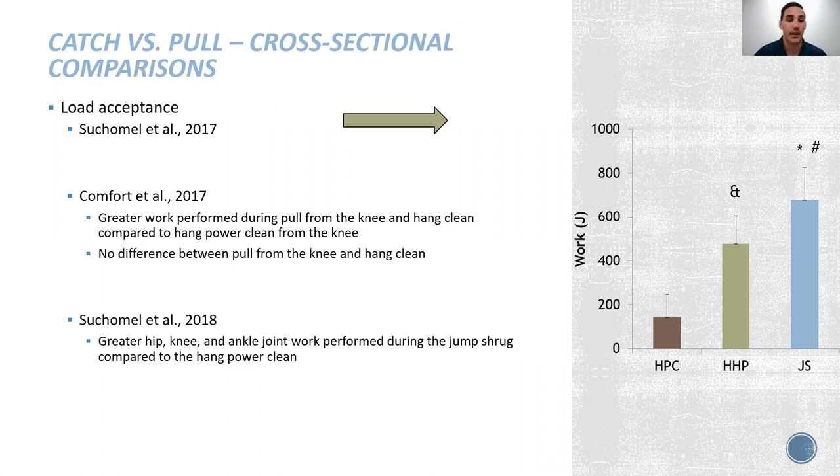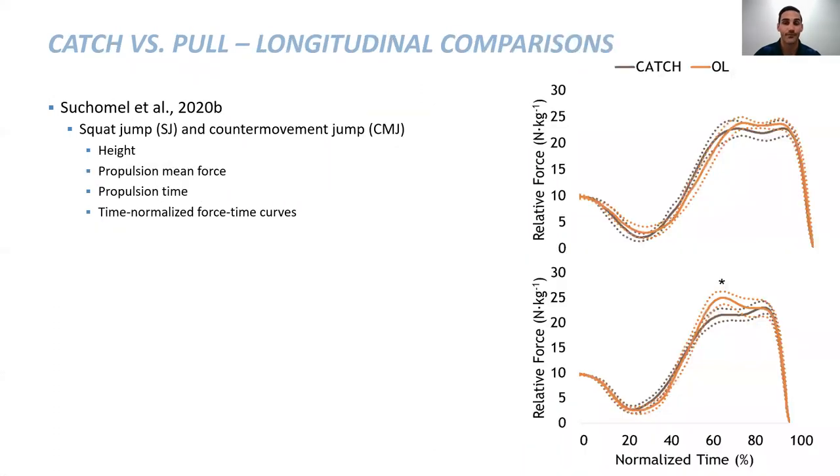Comfort showed no difference between a pull from the knee and a hang power clean in load acceptance, and we also showed this in the joints. Getting back to the training study — it is argued that a weightlifting catching variation produces rapid load acceptance. But if you look at the force-time curve of the counter movement jump, the first peak you see is our max braking force, meaning we are stopping our body. We saw greater force production during the eccentric or braking phase with the overload group that didn't perform a catch phase.